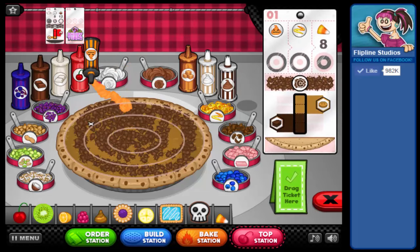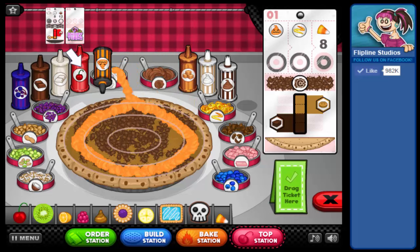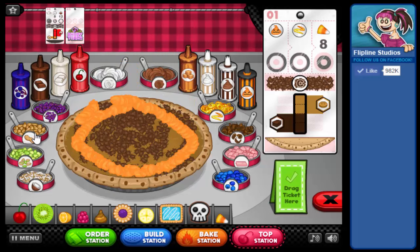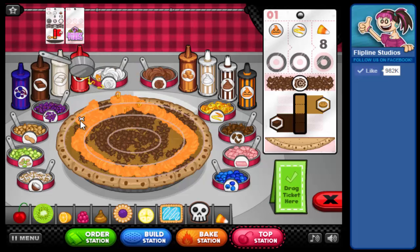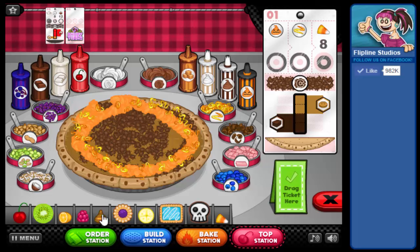Matt's order is ready to decorate. First thing is to put this Halloween Whipped Cream around the outside — I need to practice that skill. And some Citrus Zest, and then eight Candy Corns.